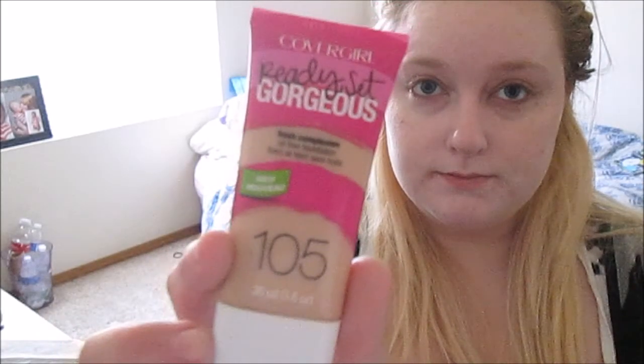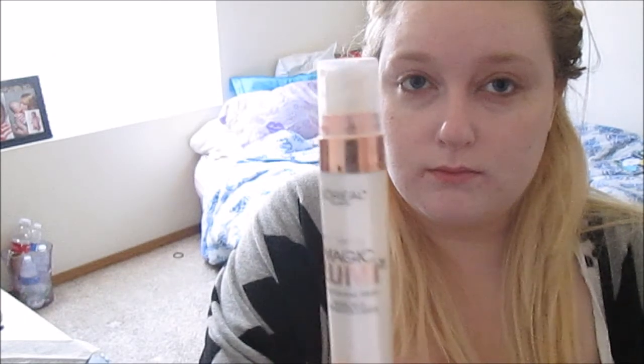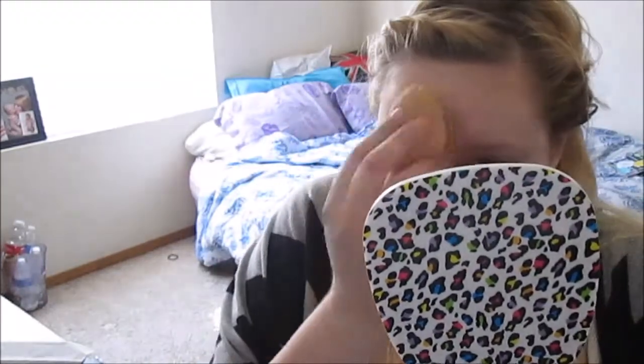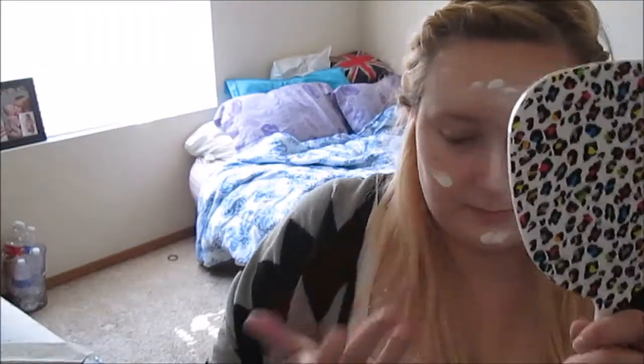First off, I am taking the CoverGirl Ready Set Gorgeous Foundation in 105. I'm taking a little bit of that, mixing it with the L'Oreal Magic Loomy Primer, and also the MAC Face and Body Foundation in white. I'm also going to take the CoverGirl Ready Set Gorgeous Concealer, mixing that with the white foundation and covering all of my imperfections.